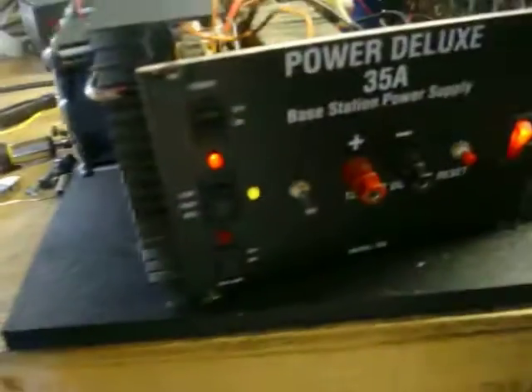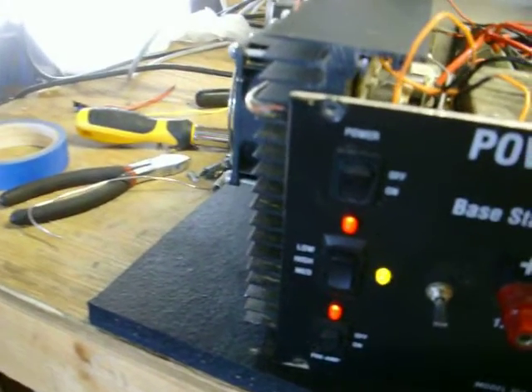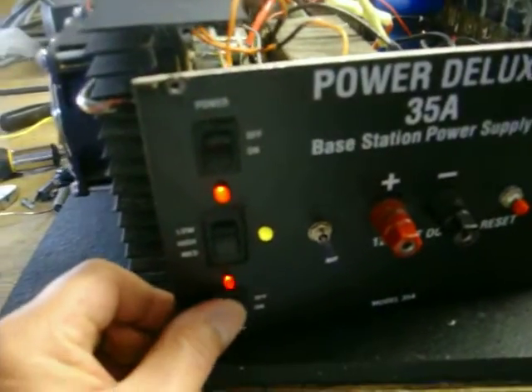Fans working in the back, ain't seen no smoke yet. Get the cover on and you'll be good to go. All the LEDs are working — transmit LED — everything's working on this beast. Working like it should.